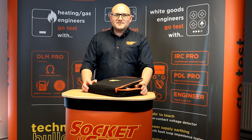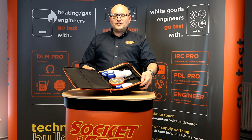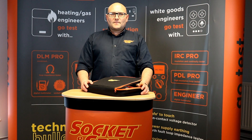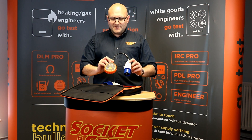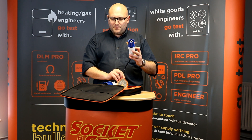Hi, Andrew here from Socket & See. In this video we're going to be taking a look at the SOK230 kit industrial socket tester. The SOK230 kit comes in a fabric carry case, within which is the SOK40 socket tester with 230 volt industrial plug.